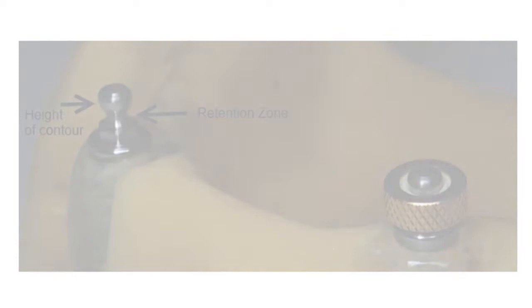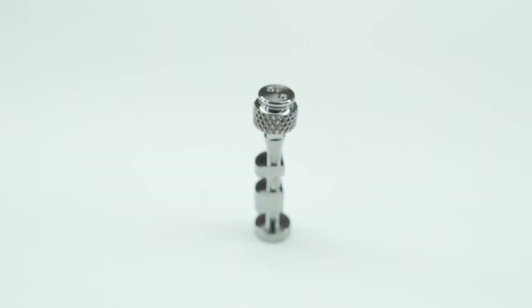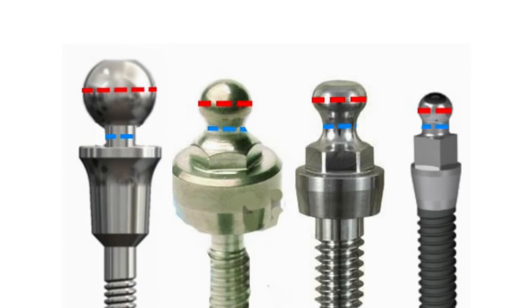We know that the drop between the height of contour on the ball and the neck is 0.6 millimeters on average, which means we want an o-ring with an internal diameter of 1.2. Or if there's wear on the height of contour of that ball — you see little wear facets on it — you might need to go with a 1.0 millimeter internal diameter.